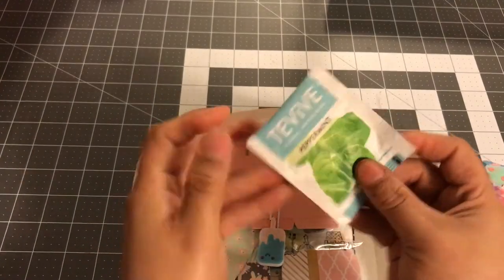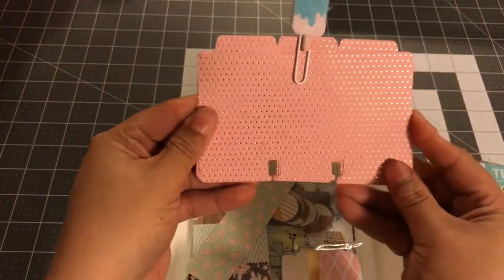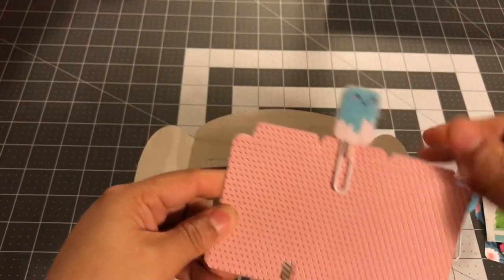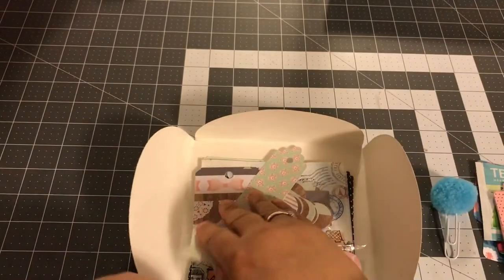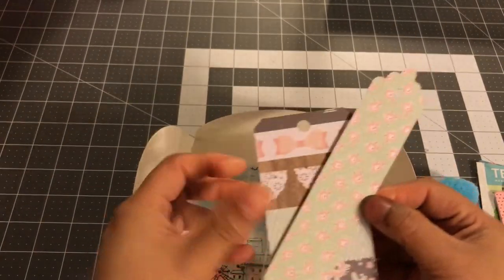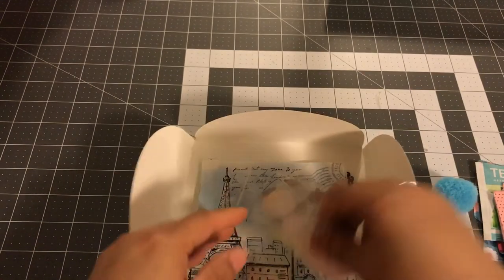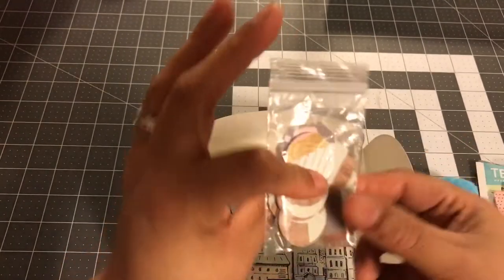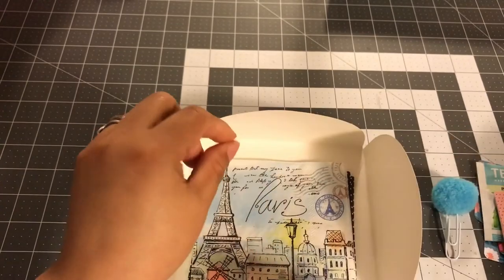I also included a tee. I included these memory dex cards so that they can do their own. And then this is a popsicle paper clip, so I just clipped it so it wouldn't move around. Some tags that they can create. I also included some punches — these are some mason jars, and then these are some other ones: circles and tags and things like that.